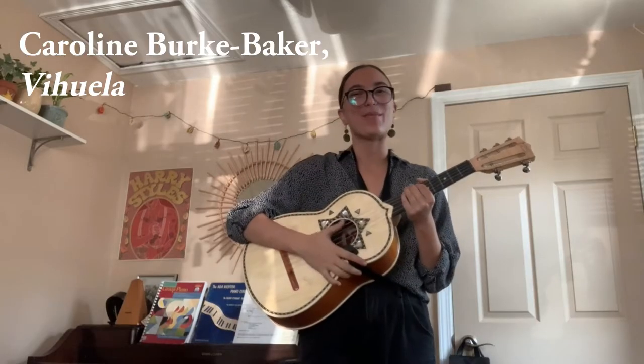Hey everybody, welcome to the Stockton Symphony Instrument Roundup, and many thanks to the students at the University of the Pacific Conservatory of Music for creating this series of videos. My name is Caroline Burke Baker, I'm a sophomore music education student at ULP, and this instrument right here is called the viola.